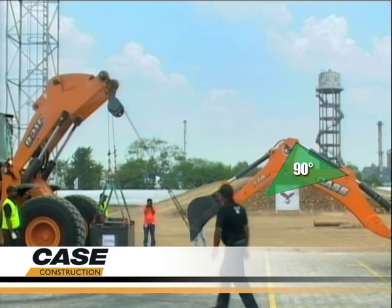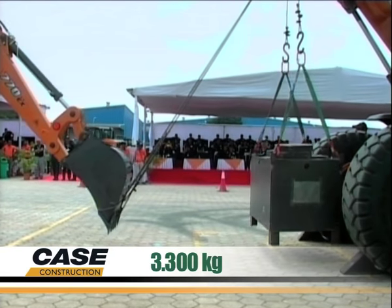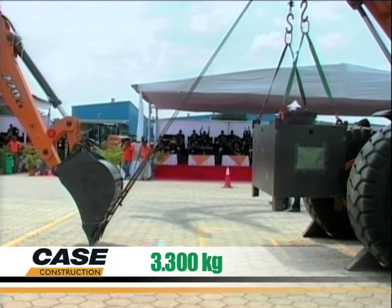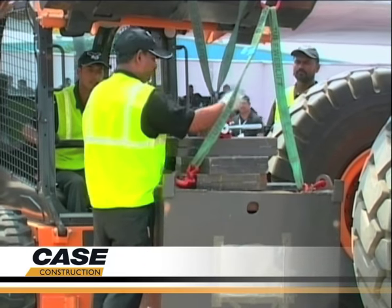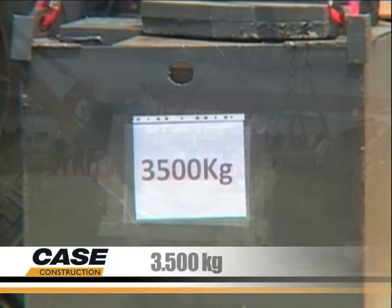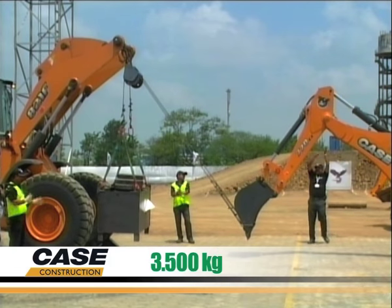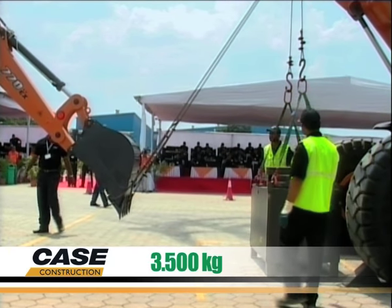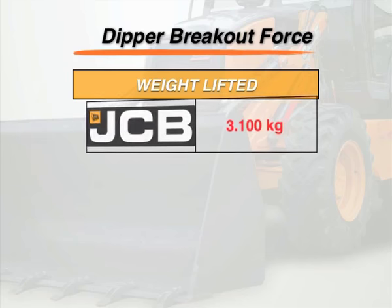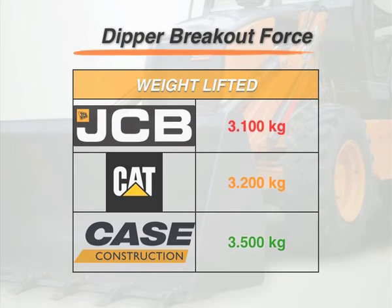Now it's the turn of our new Case EX series machine. The Case unit easily lifts the 3.3-tonne box that CAT was not able to lift, and even with two more plates, the perfect kinematics with the inline cylinder's design have no problem at all to pass the test. 3.5 tonnes are easily lifted. The new EX series exceeds expectations once again.